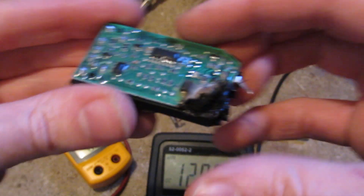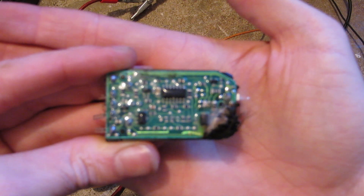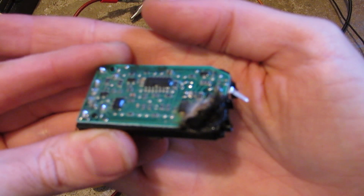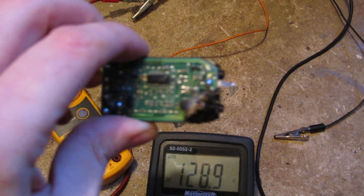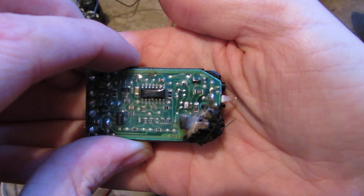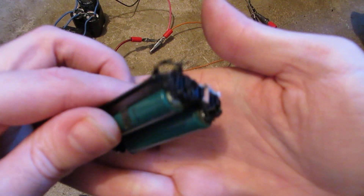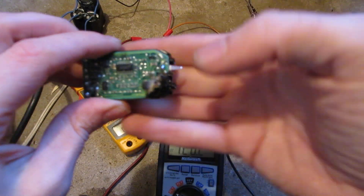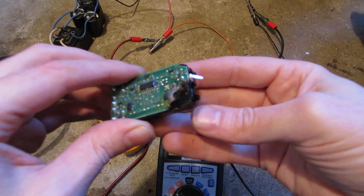So all the damage was actually just down at this end. I'll let that focus in — come on, focus. Let me zoom back out all the way, that might help. It's not being very helpful with the focus. But the batteries are pretty much fine. It's just all in this general area here — it's just completely disintegrated.